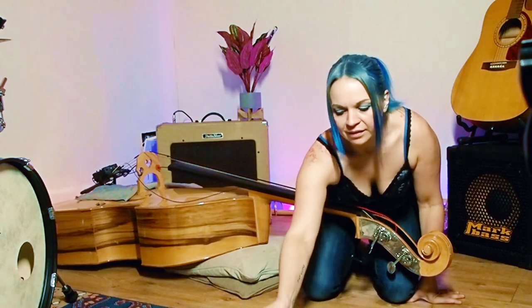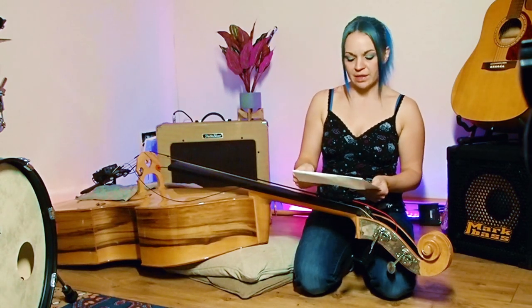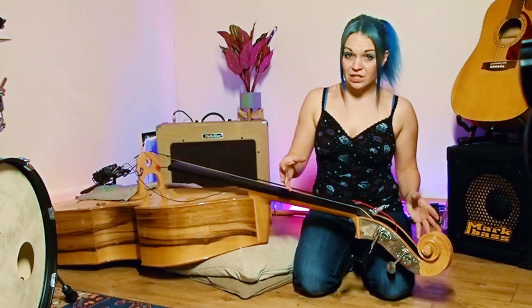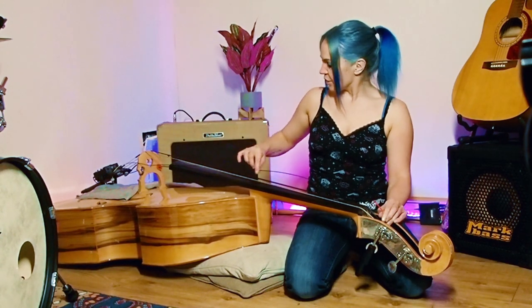A couple of tips: when you've got a long flappy string end, make sure it doesn't hook around the bridge or get tangled in things as you're winding. Also keep your string cases — if you've got strings you want to keep, put each one back in its labelled case so you know which is your G string, which is your D string, and so on.